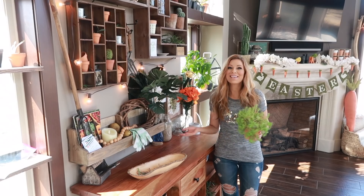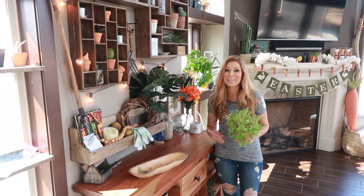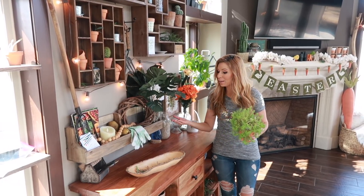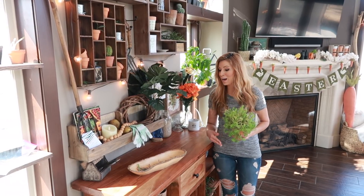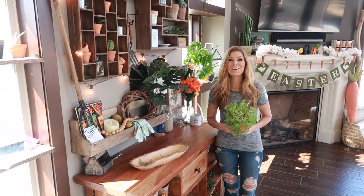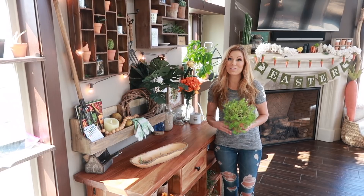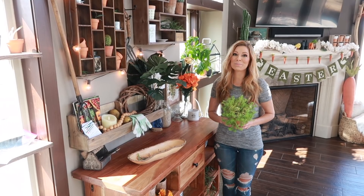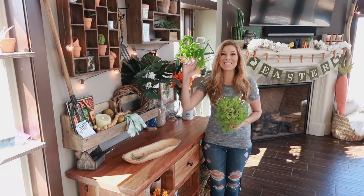That'll do it! Thank you so much for watching my segment today on how to grow your own little family of succulents. There are many ways out there to do it, but this way works for me and I really wanted to share how easy it is to duplicate your succulents. Feel free to try it out and let me know how it works for you. Give it a thumbs up and feel free to subscribe to the Lawrence Network — thank you so much, you guys have an awesome day!